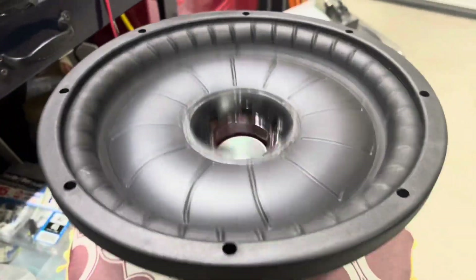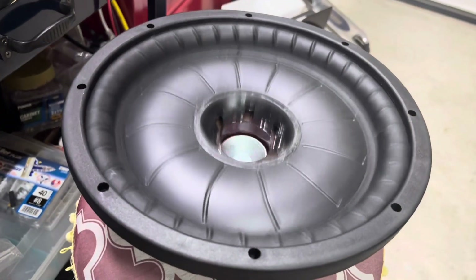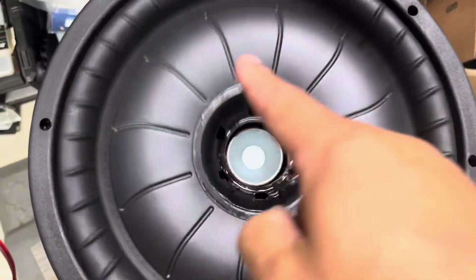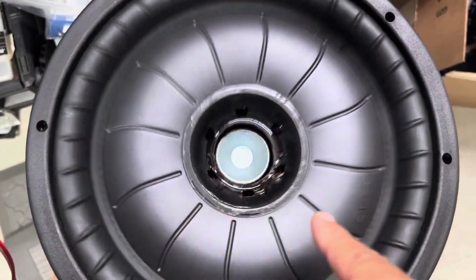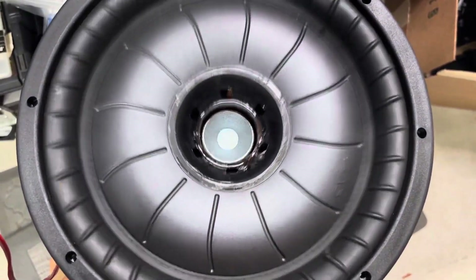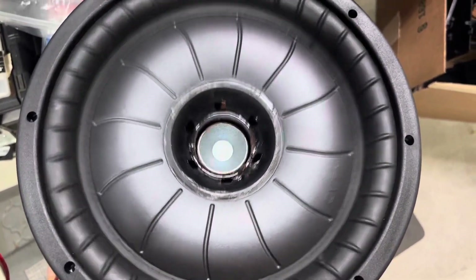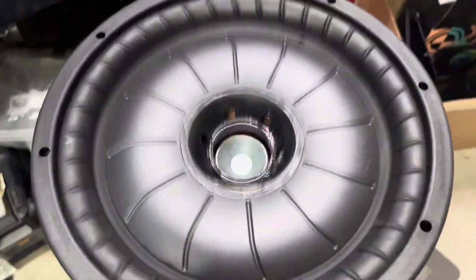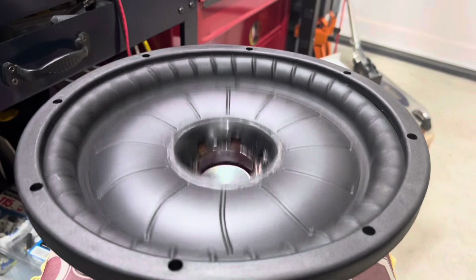So the next and final step: I'm going to clean up the outside rim here, tear back the original dust cap, and once I do that we'll make one final clip of it mounted in a box to see how it's performing. There we go — another repair by Muddy Engineer.